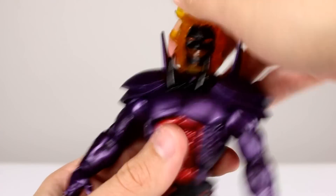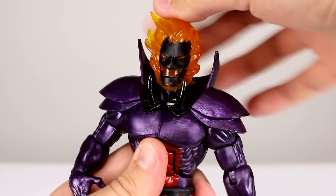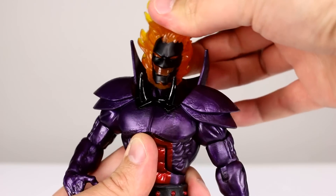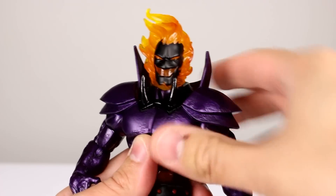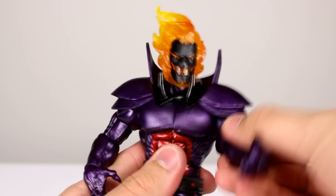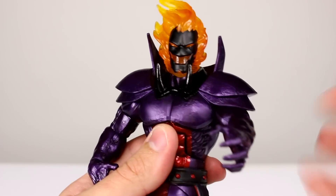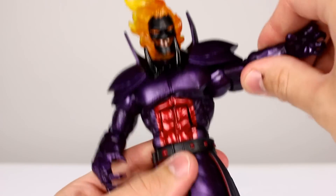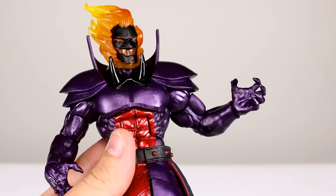As far as articulation goes, there's a hinge in the head on a ball peg, so it moves around pretty well. You can lean it a little bit side to side; it doesn't look up too far, but it looks down pretty well, and you get full rotation. The collar doesn't really get in the way, which is a good thing — and it's a floating piece so it will give some when you move the shoulders. We have full ball-hinge shoulders; you can bring them around pretty far, though it will pull the chest armor out of position. Goes around pretty far to the back as well, and raises to the side no problem. Bicep swivel works fine; elbow hinge is not quite 90 degrees but good enough for a bigger figure.